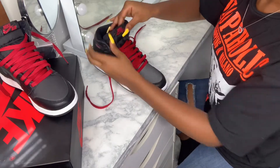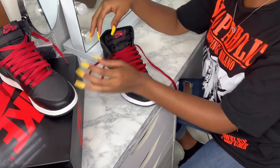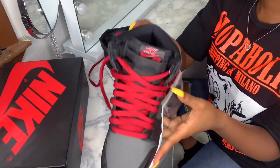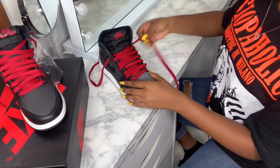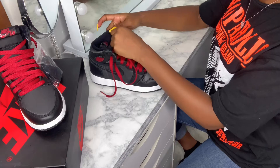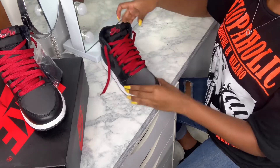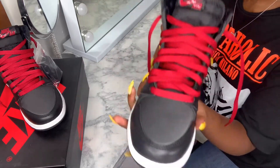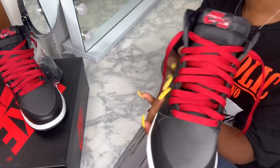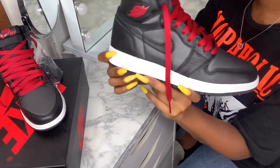When you get to the top, for each sneaker it's going to be a little different depending on how you want it. You can either go all the way up, or like I did with this one — there's still an extra hole — I don't like that look all the way up, it just doesn't look cute to me. So I'm going to do one more. You can loosen them up more if you don't like it tight, or tighten it if you don't like it looser. I like it just like this — I think this looks really crisp and nice.